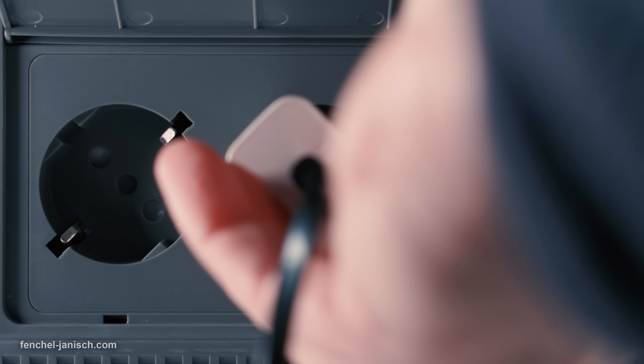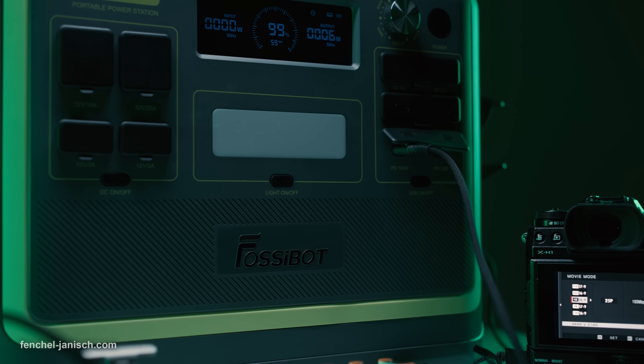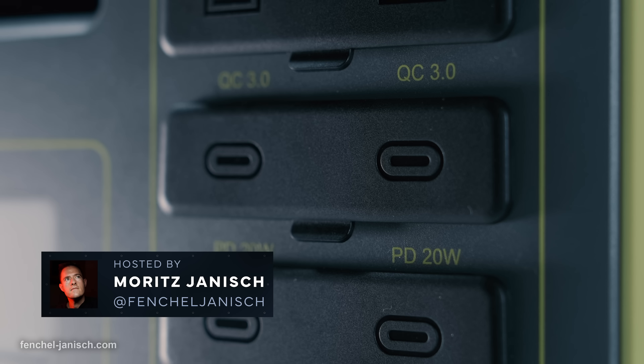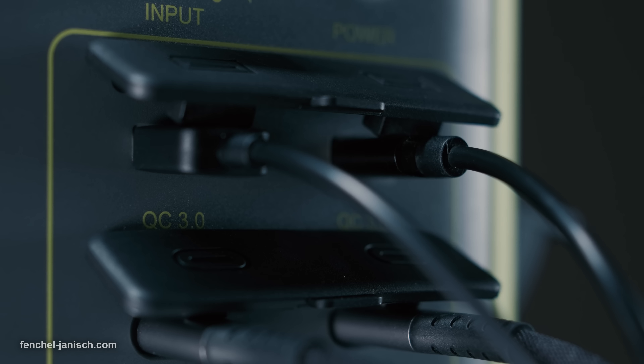The Fossibot F2400 is a power station with a total output of 2400 Watts and 2048 Watt-hours, that can be used to power multiple cameras and other film gear simultaneously, charge batteries and electronics. The power station features a large variety of outputs, including up to 6 AC outlets, depending on the region.